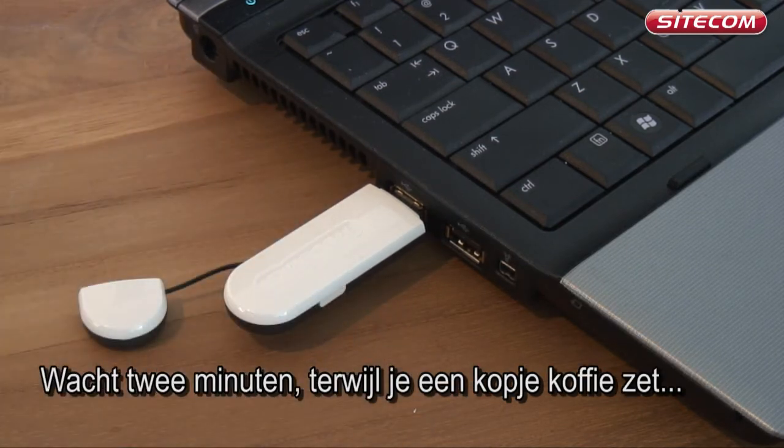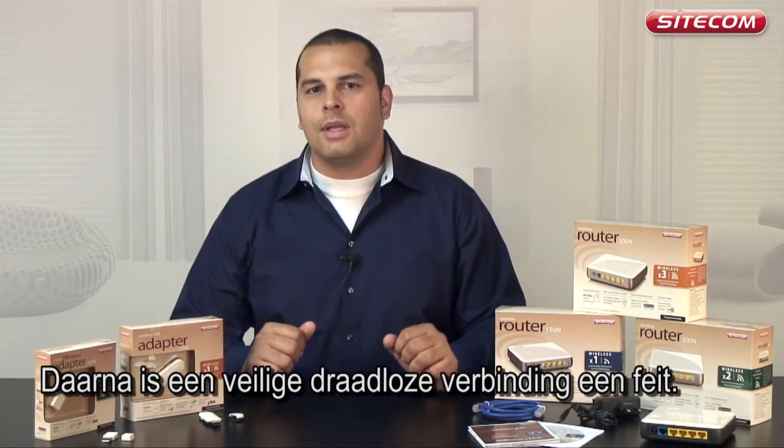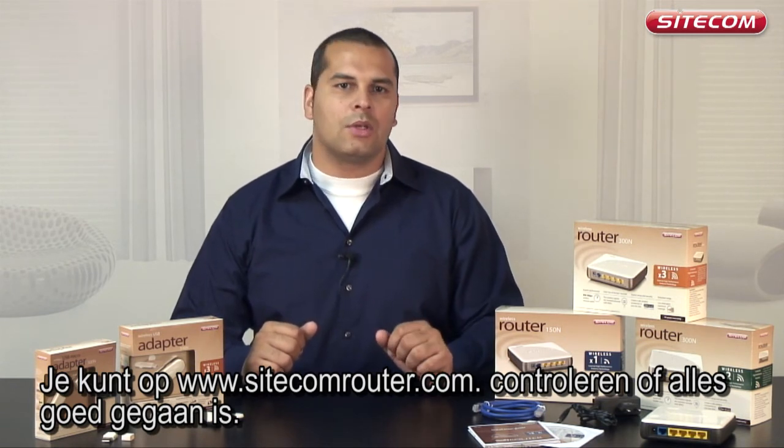Wait 2 minutes while you go and make yourself a cup of coffee. When you return, there will be a secure wireless connection. You can check whether this has been successful by going to SiteComrouter.com.